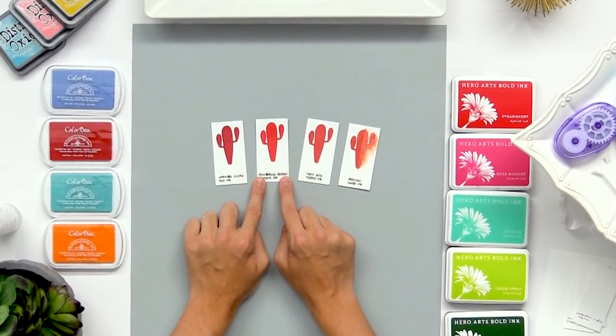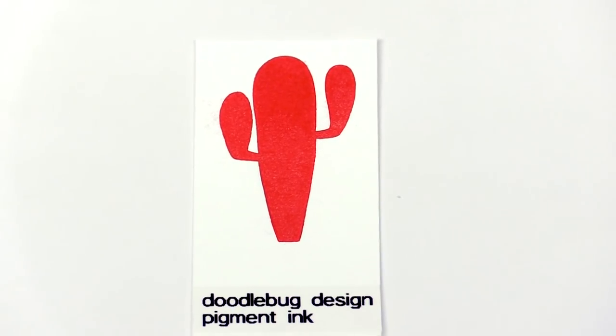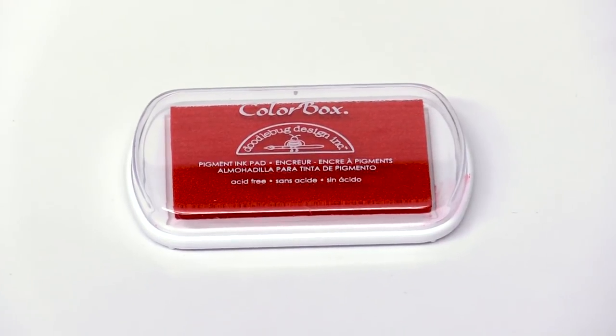Next up is the pigment ink. I don't use this one quite as often but some people really enjoy it. It does take a little bit longer to dry but still gives that fun vibrant color, and it's more of a paint-like ink.